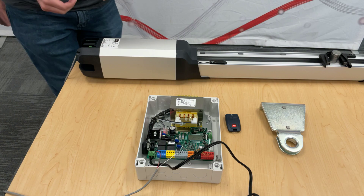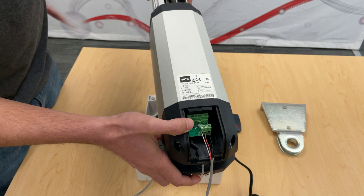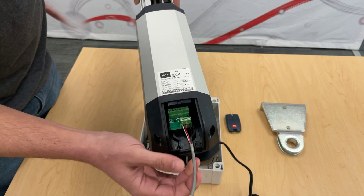Now let's go over the wiring. If you look at the tip of the board — like most of our Motec boards or limit boards — you will see the connections.